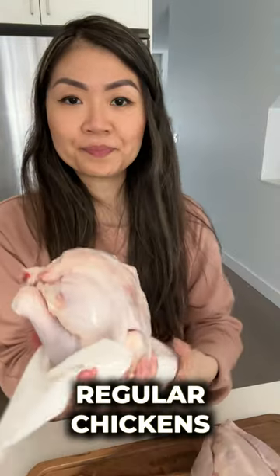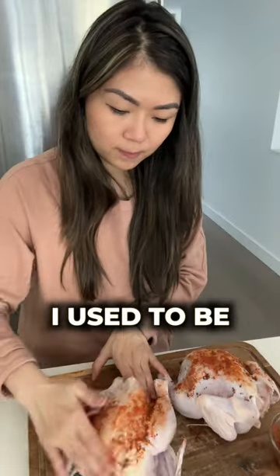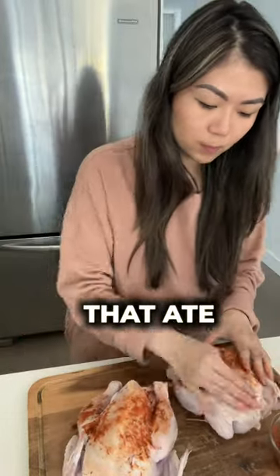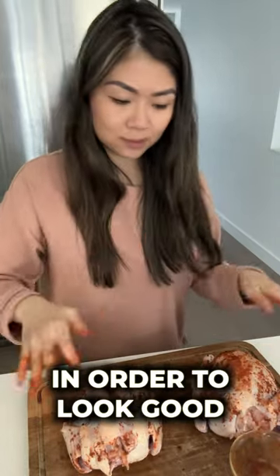Sometimes I find that regular chickens just have too much white meat which tastes like grass. Once upon a time I used to be that basic girl that ate chicken breast salads every day because that's what society told me I was supposed to eat in order to look good.